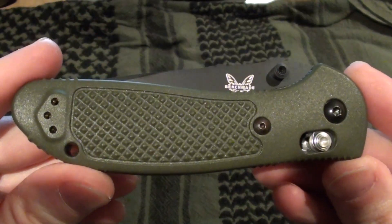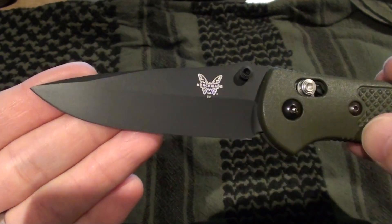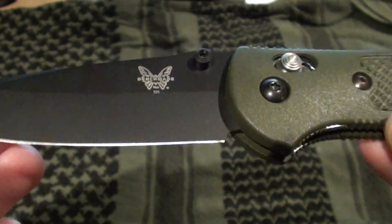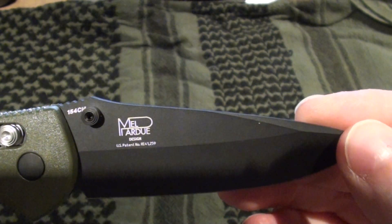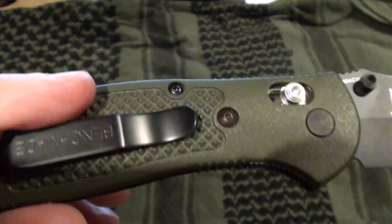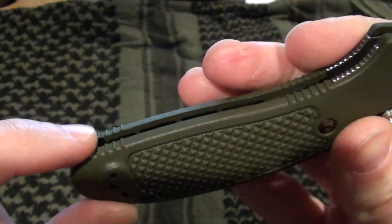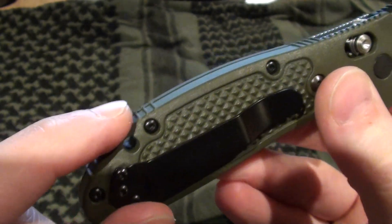Here's the knife itself. You can see it's an OD color with the black plain drop point blade. The Benchmade logo is right on the front, it says 551 and it's made in the U.S. On the back it's a Mel Pardue designed blade. You can see the pocket clip, it's got some nice texturing, and obviously with the name Griptilian, they're going to have some sort of nice texture to provide you with a good grip. There are also some raised areas across the back.